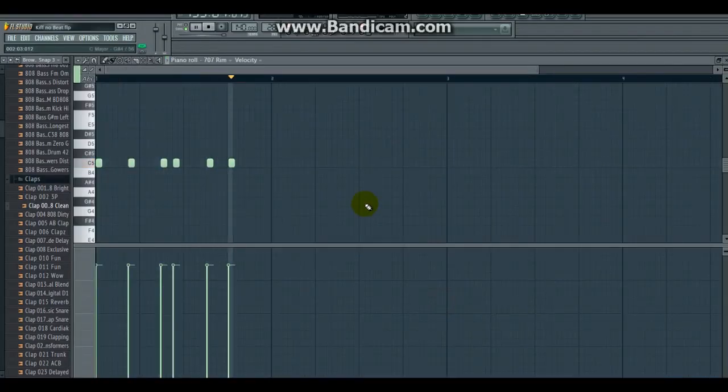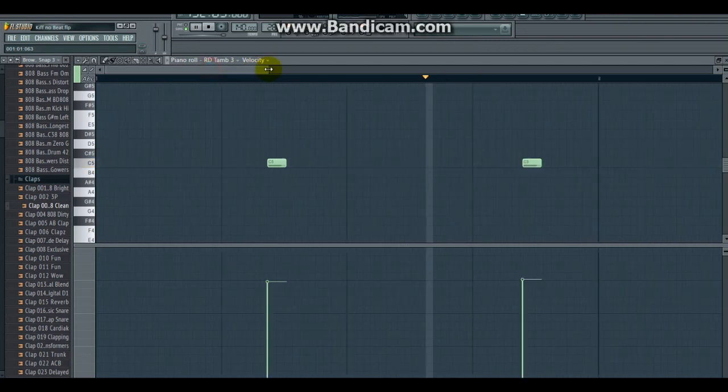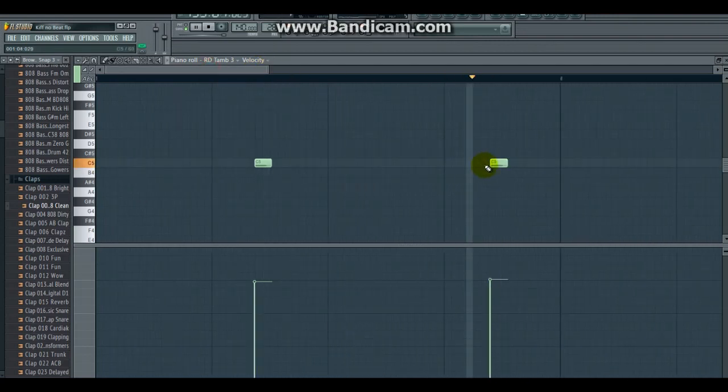Maintenant pour rendre ça un peu façons, nous allons mettre une petite batterie. Là nous allons mettre une basse assez spéciale — vous allez écouter pourquoi je dis qu'elle est spéciale.